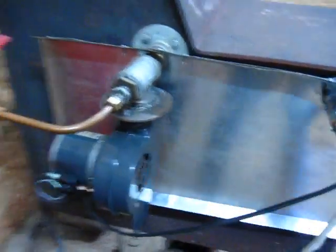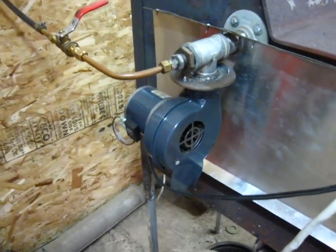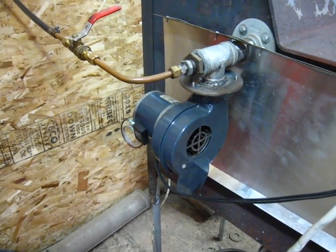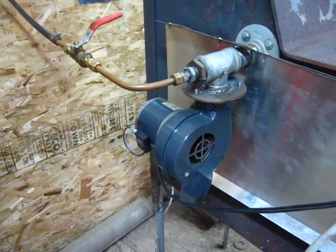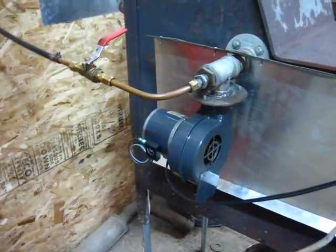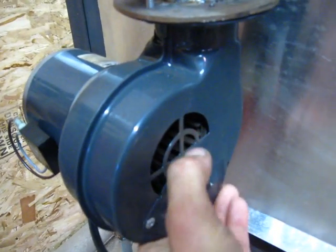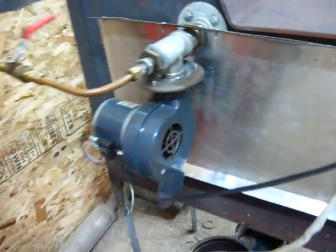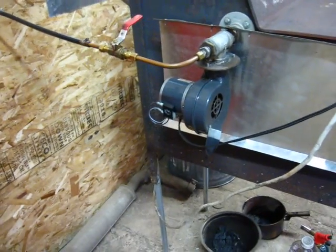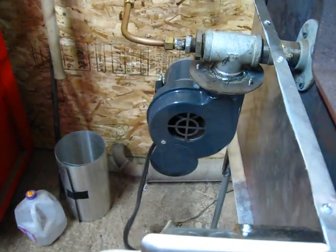Over here I've got a Dayton 50 CFM blower. A lot of videos online don't give specifics about how much CFM you need — a lot of people use hair dryers and then switch to something else without ever noting what they used. This one is about 50 bucks on eBay. The nice thing is it's got a flap that you can swing over the opening to change how much air is coming in, so you can fine-tune it without needing a rheostat or speed control.